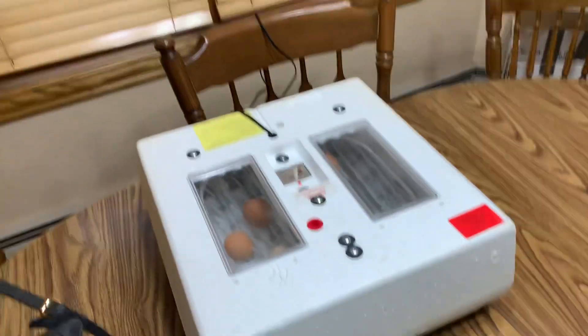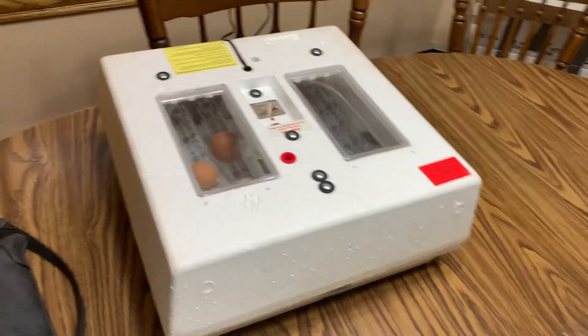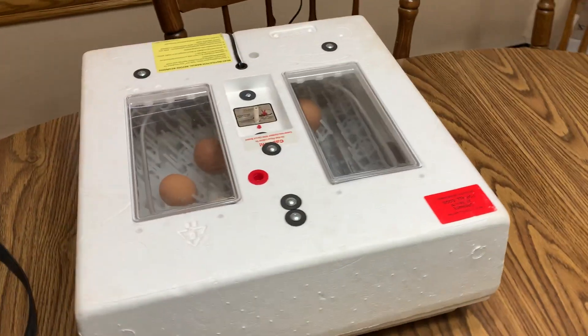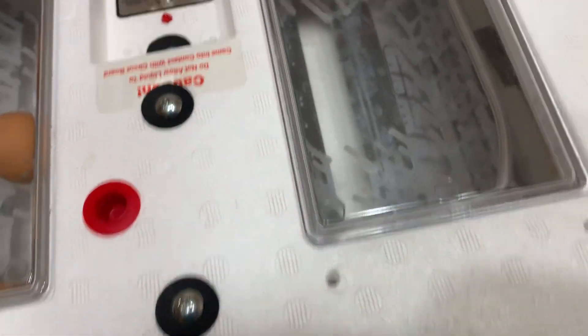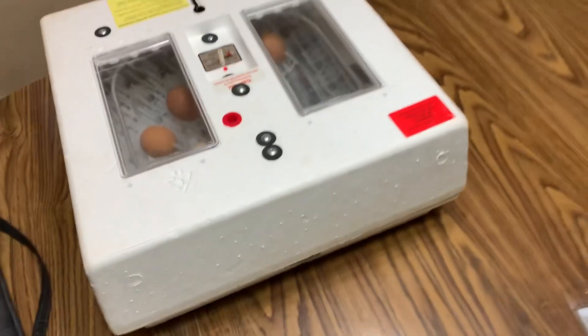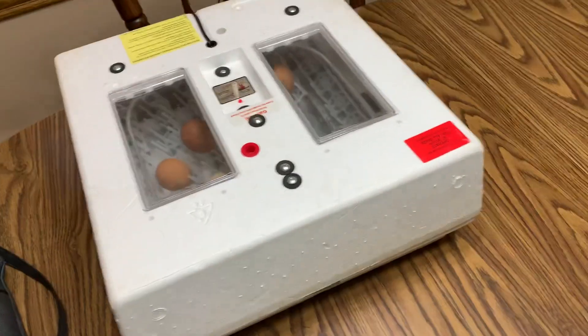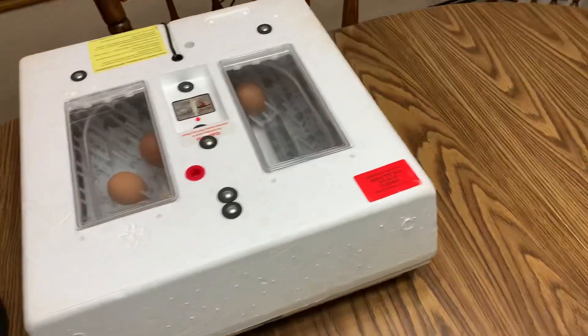When we candle the eggs for the first time, I'll go through every morning and candle them to see if they're fertile, and I'll keep you guys updated. Right now we have it set at 95.5 degrees in there, which is what the eggs are supposed to be at. They can be a little warmer, but 95.5 is like the threshold — any cooler and they wouldn't incubate properly.